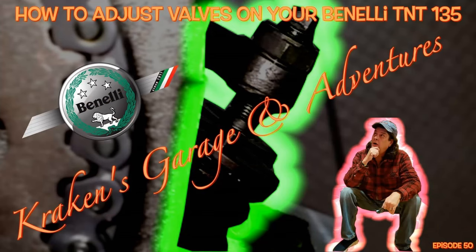Working on adjusting these valves — what a tricky job. I'm using a video that my buddy Kraken's Garage made. A lot of you that are here come from him, so I'm using his valve job video, which is the best out there in my opinion.